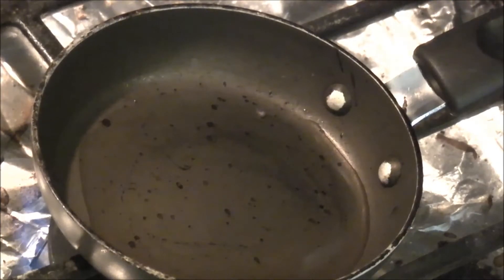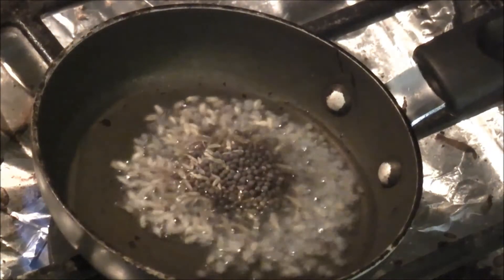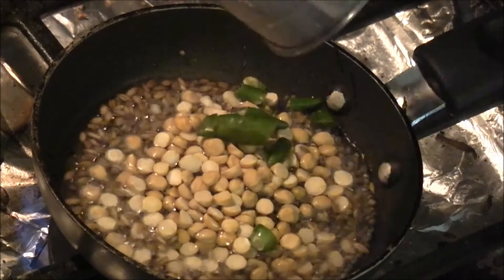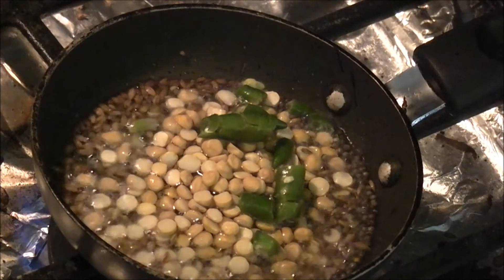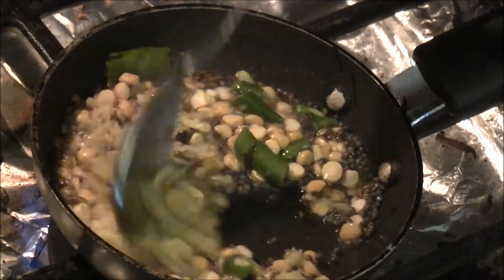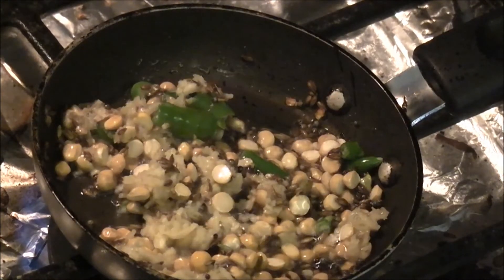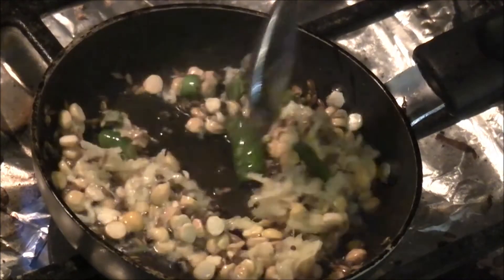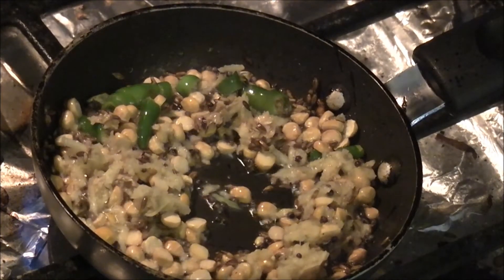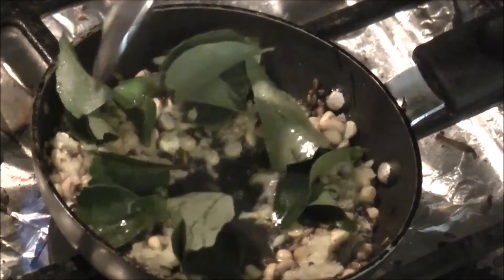We have oil heating up in a pan. We'll go ahead and add in our mustard seeds and cumin seeds, chana dal, green chillies, ginger — just give it a mix. Allow it to cook for about a minute or so. And now we can add in the curry leaves. Be a little careful while you add in the curry leaves because they might splatter.